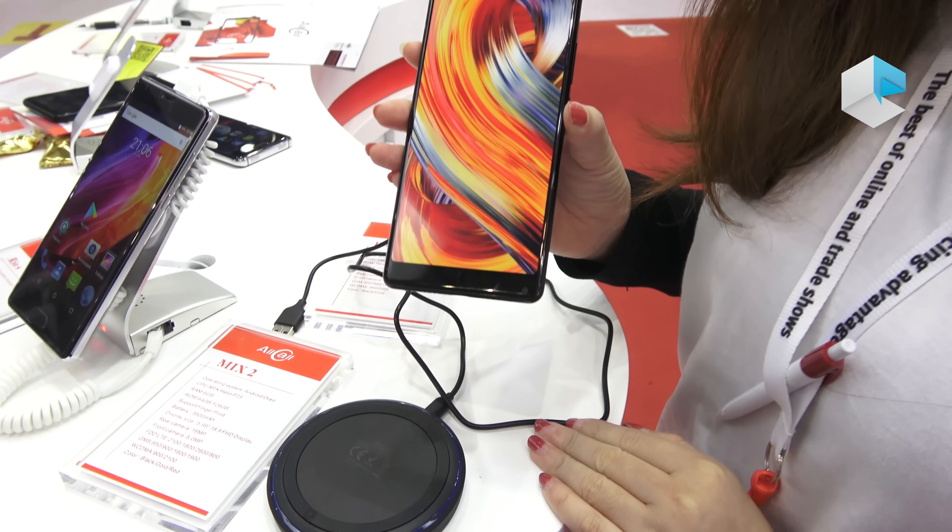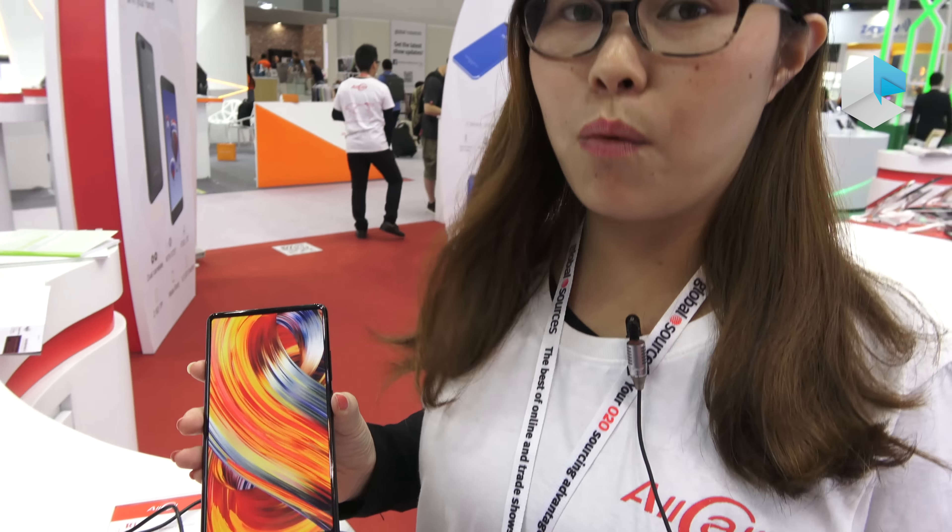The phones will be ready next month in November. The price is around $150. Welcome to reach out for a quotation for this model.